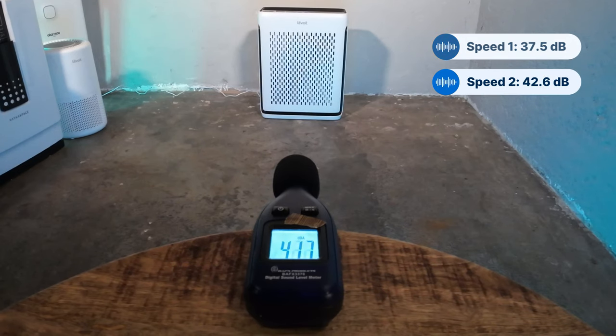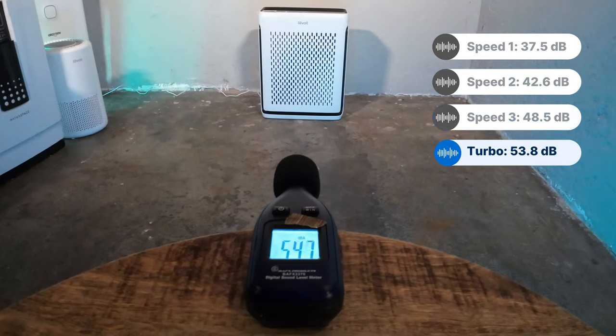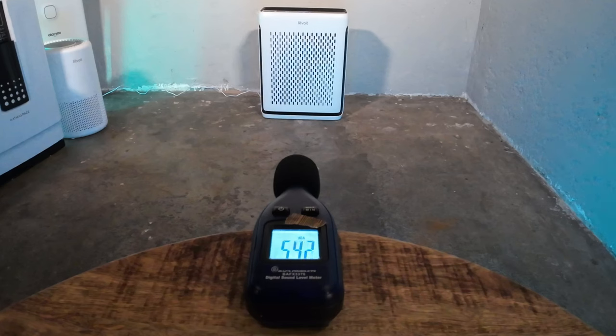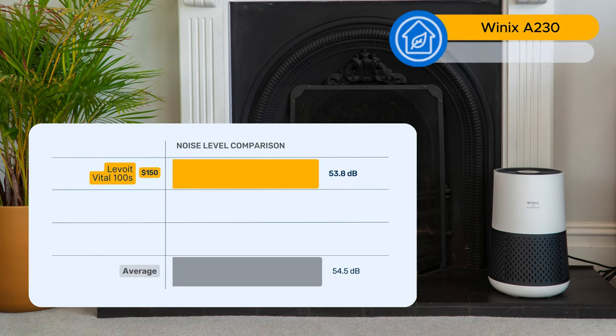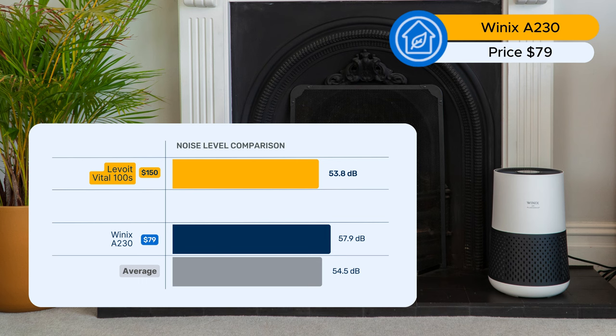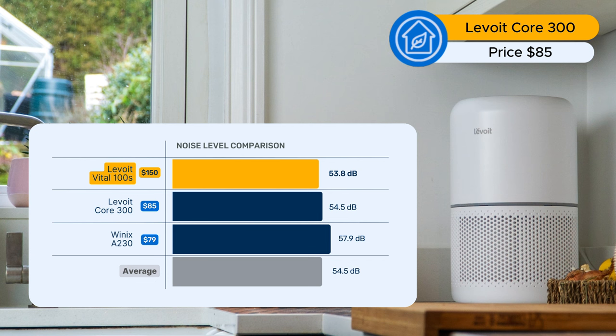At speed two we saw 42.6 decibels, speed three was 48.7 decibels, and at its highest speed we saw 53.8 decibels. Comparing to other similar-performing devices, the Levoit Vital 100S scores well — the Winix A230 hit 57.9 decibels at its highest fan speed, and this device was slightly lower than the Levoit Core 300 which hit 54.5 decibels.